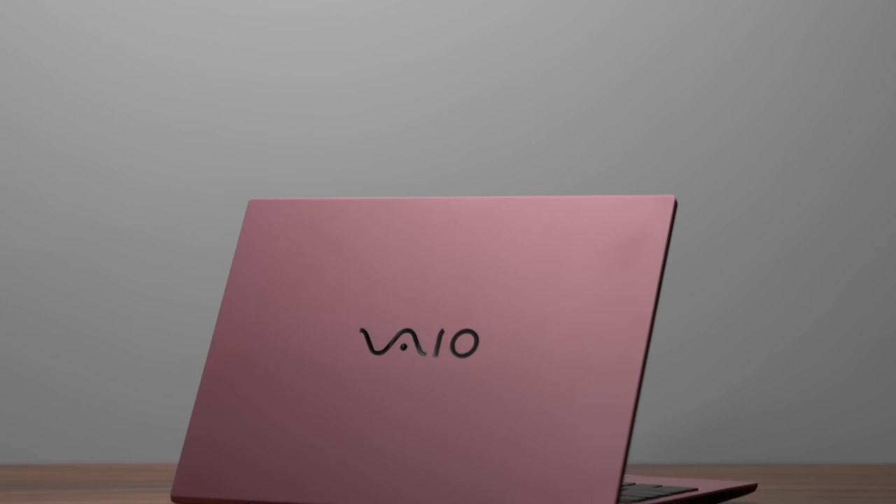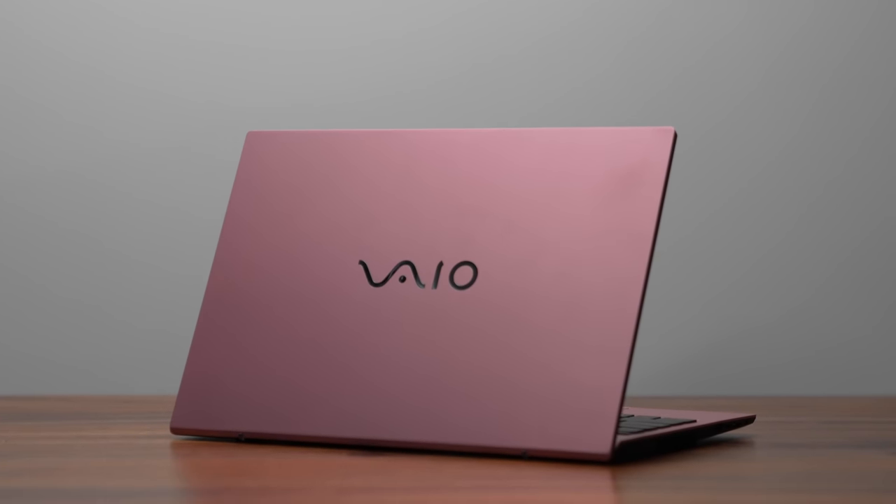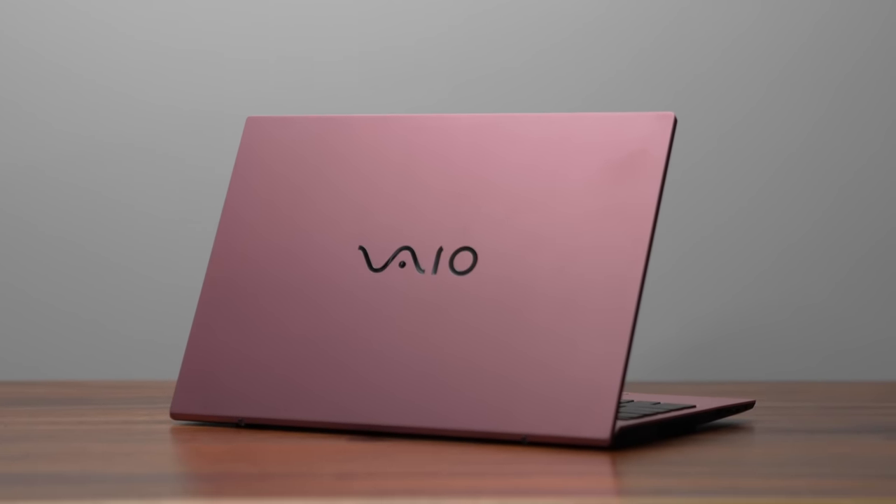This is the VAIO 14.1 FE, and I really want to review this because I used to have a nostalgic attachment to the Sony VAIO brand back in the day. Now it's no longer owned by Sony — VAIO is owned by a different company. This laptop is actually pretty popular in India, and they do sell it in the United States at Walmart. They're asking $949.